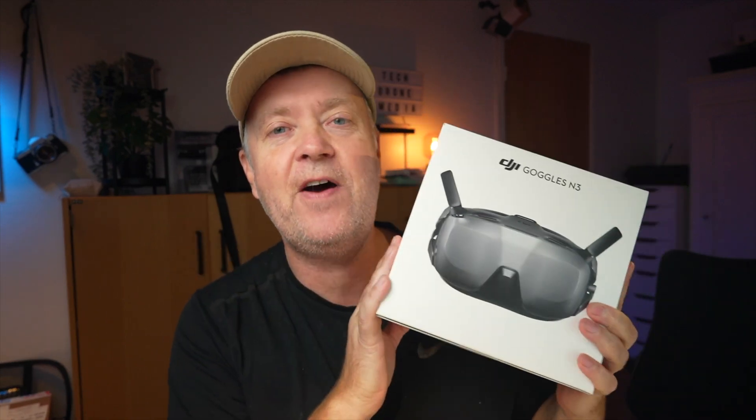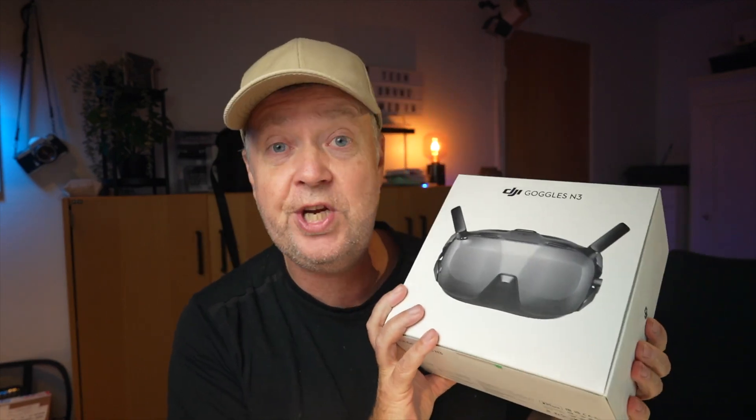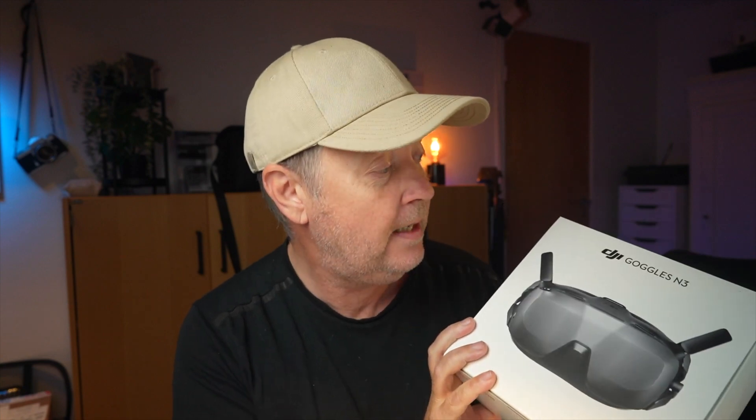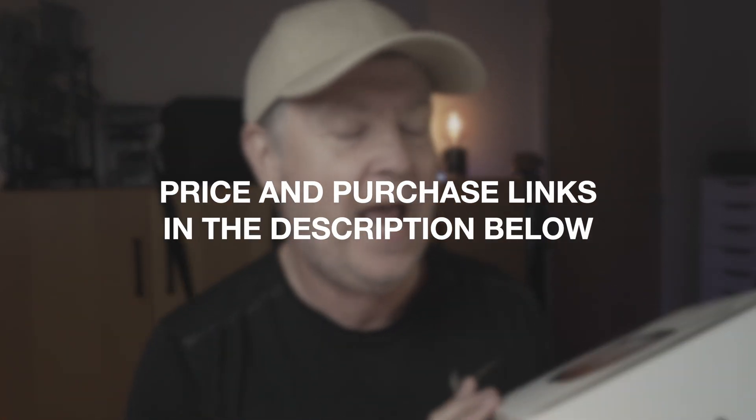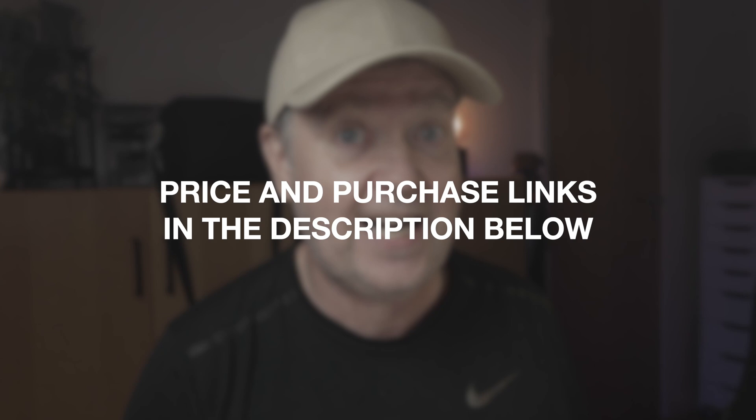DJI reached out to me and asked me if I would take a closer look at the new DJI Goggles N3, which is their budget-friendly version of the goggles that will allow you to have a real immersive flight with the DJI Neo as well as the Avata 2.